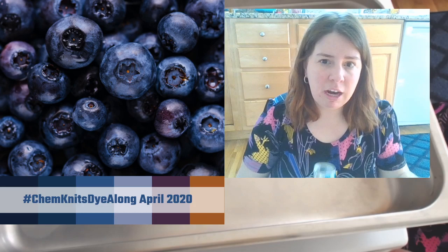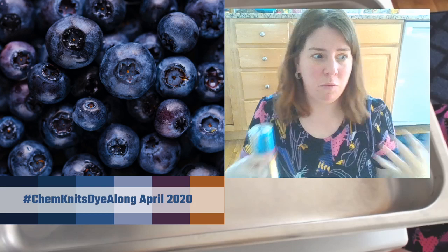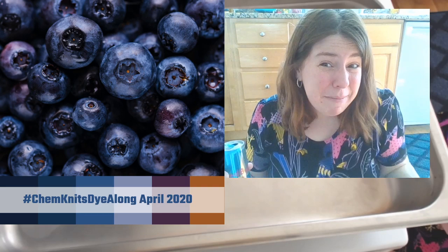They said let's make literal lemonade with Kool-Aid. Knit Crate's sister company is a bare yarn company and so they were like, let's make lemonade - let's make literal lemonade with Kool-Aid. And so it should be a lot of fun.